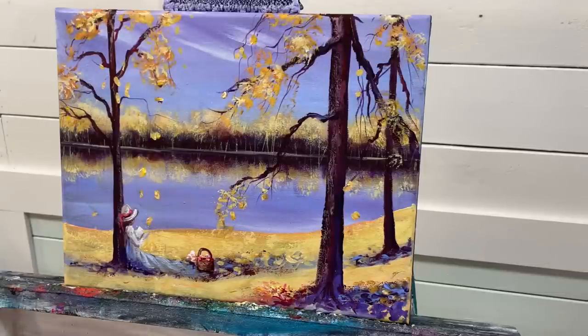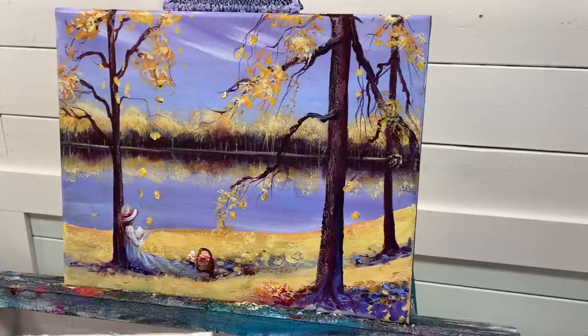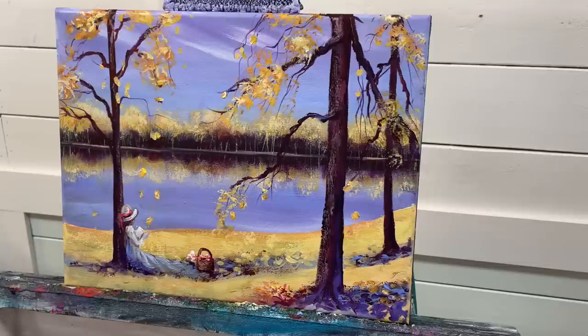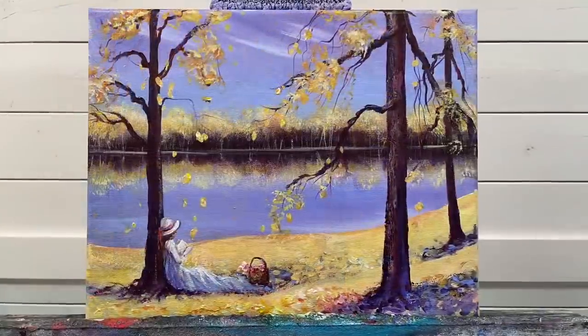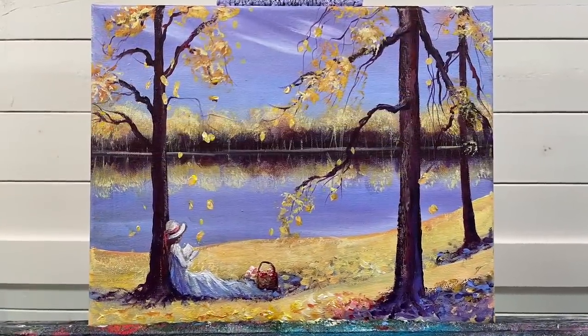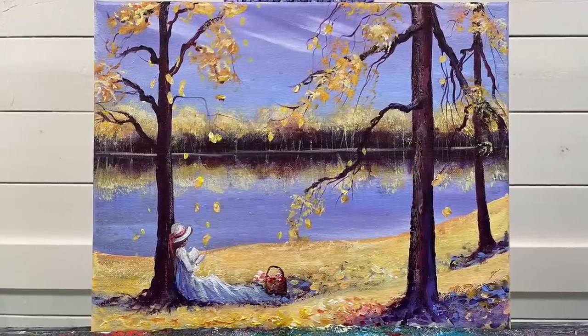Feel free to paint along, and I've got a full list of the colors, brushes, and canvas I'm using below this video. I want to wish you guys all the best — thanks for watching and I'll see you soon in my next video. Bye!